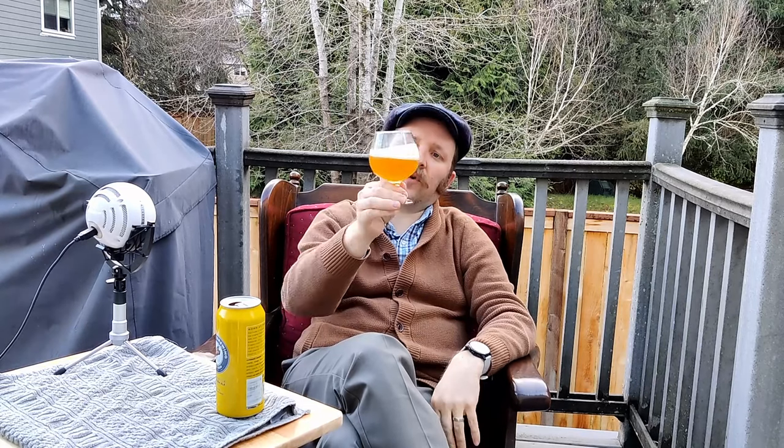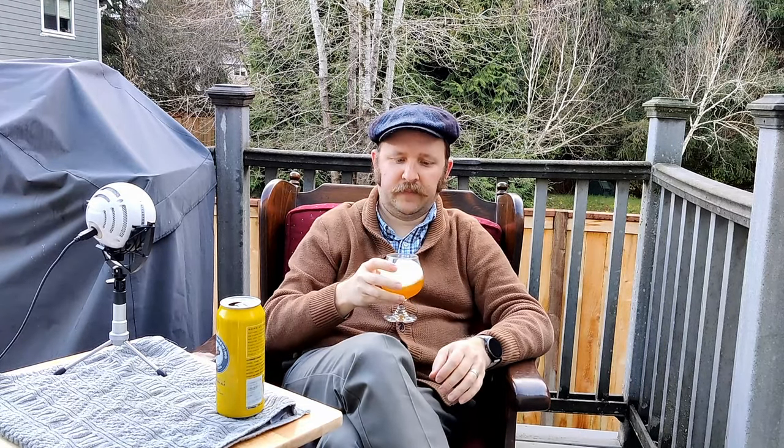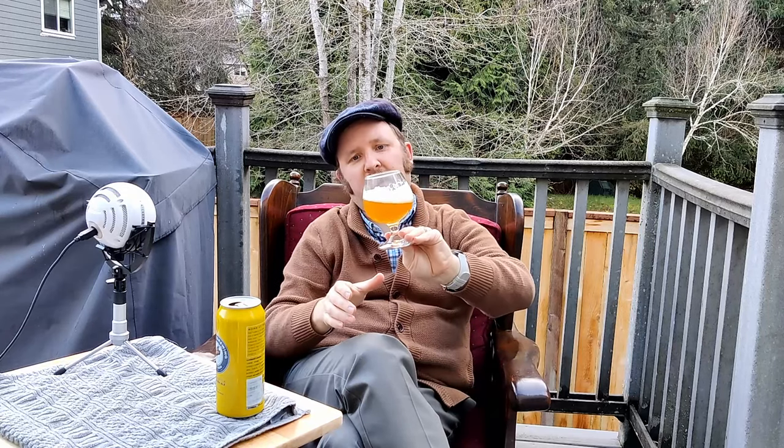It's kind of a soft orange color. It has a very nice, creamy head that definitely hangs around. You can see that head doesn't really like sliding down the cup wall too quickly.